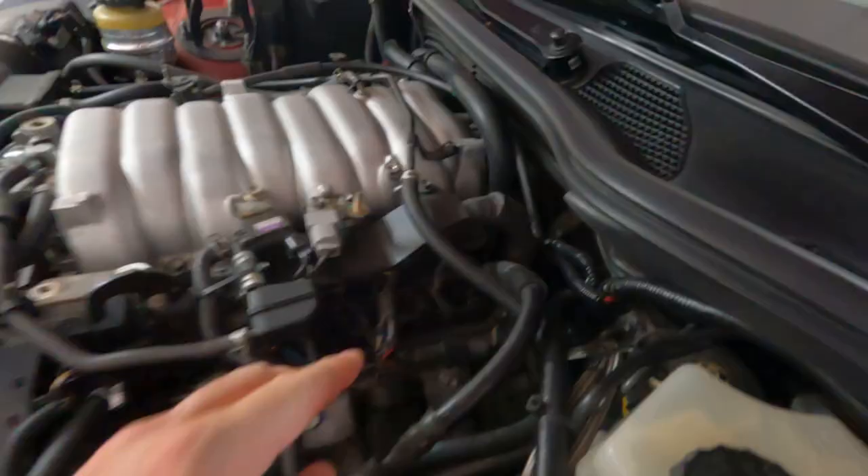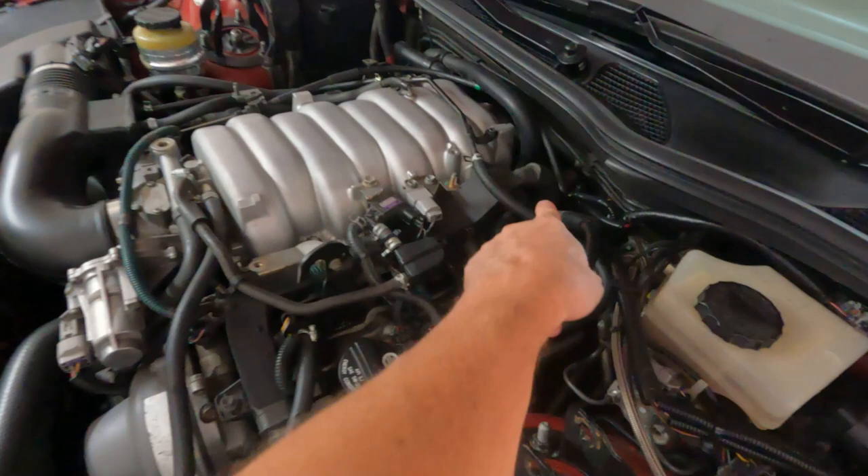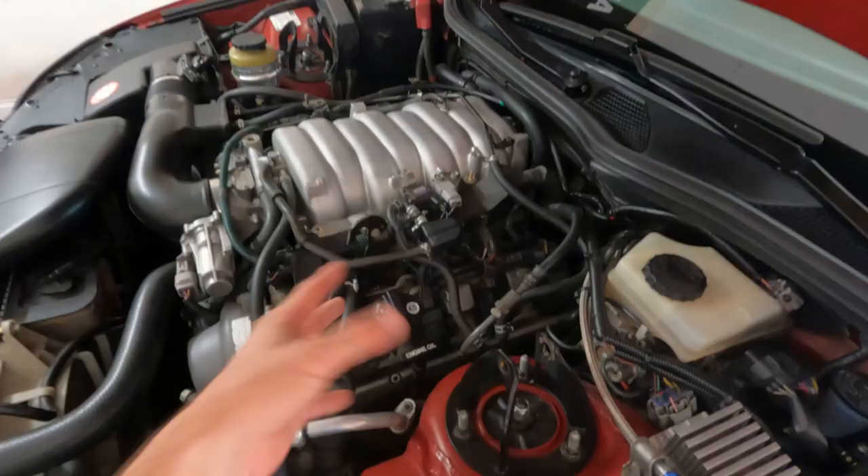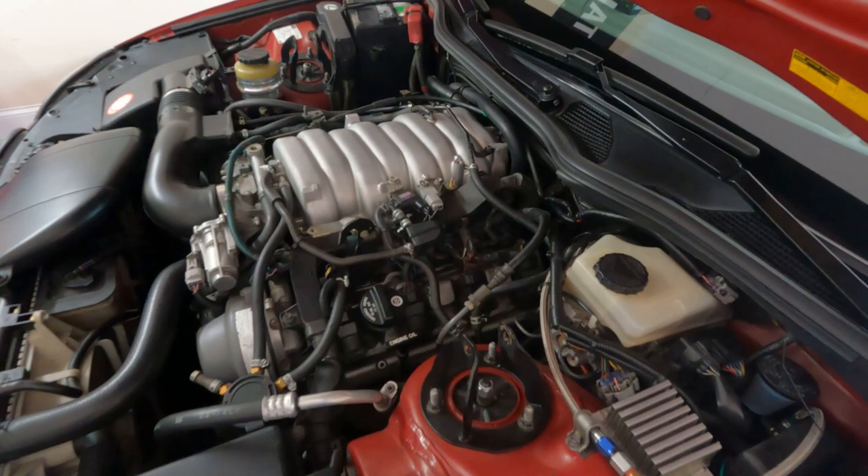The other one is right here. I know it's dark but that's where it's located. So what we're going to do today is we're going to replace that fuel pulsation damper. We're going to remove all of this, pull the fuel rail off, and service the injectors. You're going to get kind of a two-for-one episode here.